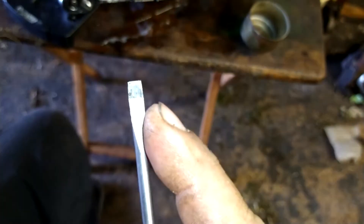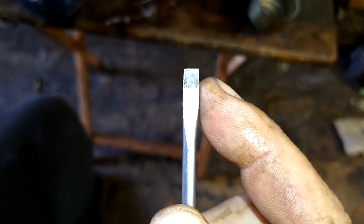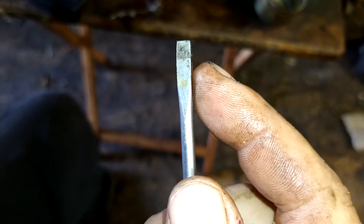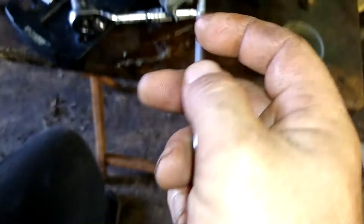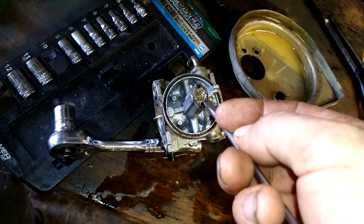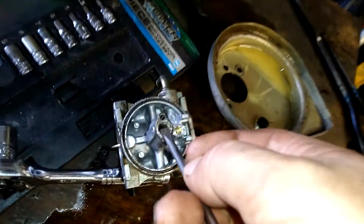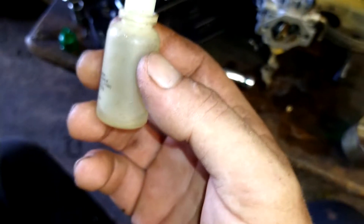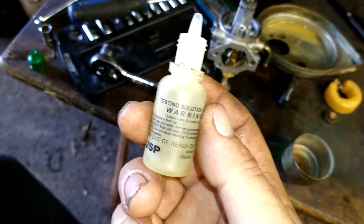I take a number two screwdriver and I grind the sides down on it — this is my jet removing screwdriver. That way it fits right down in. If a normal screwdriver won't fit down in, it's too wide. This is the trick.